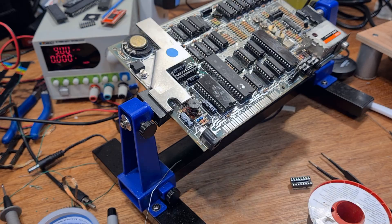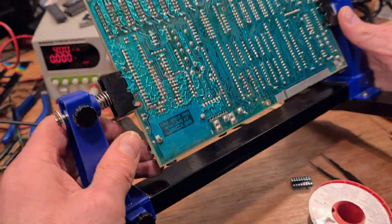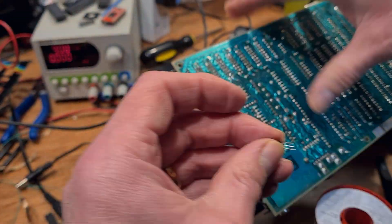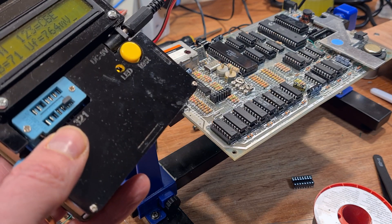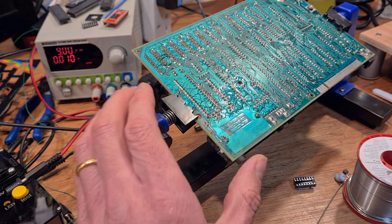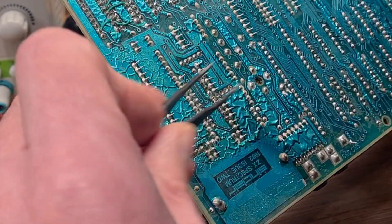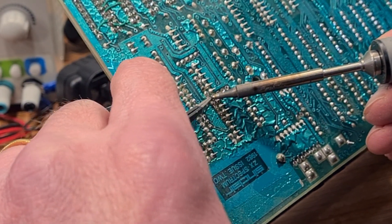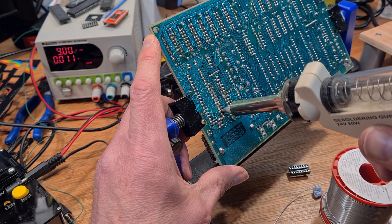Those pads look pretty bad, so before I get stuck into the video encoder chip I decide to take TR3 and make it right — you never know, this could be the root cause of all the problems. It's not. Despite the terrible camera work, the transistor is not faulty. Time to take out the chip. I'm taking a little extra care to remove some of the copper strands from the solder joints before using the desoldering station — sucking them into the nozzle could wreak havoc causing blockages, so it's a good idea to remove as much as I can now.